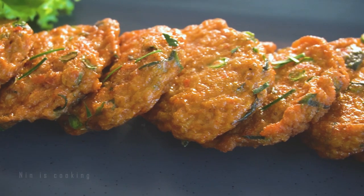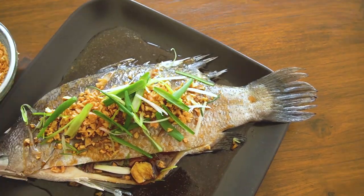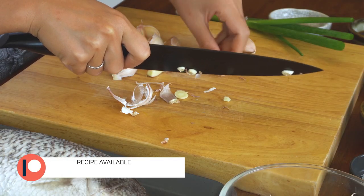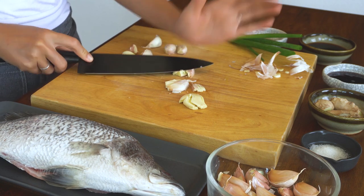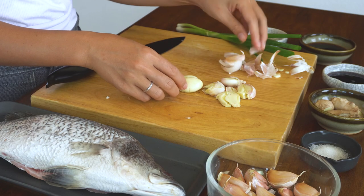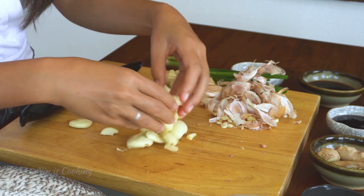I will show you how to cook steamed fish with fried garlic. Let's start by preparing the garlic. To make it easier to remove the skin, I will cut off the garlic heads first, then smash them with a knife — and like that, you can remove the skin very easily. Now let's finely chop the garlic.